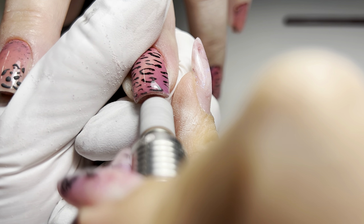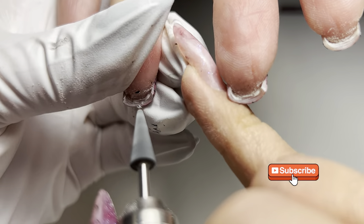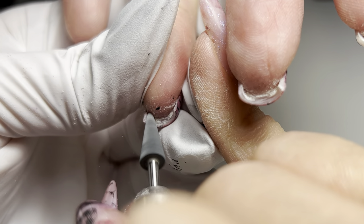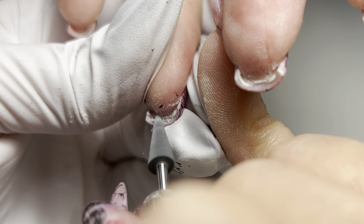Thank you so much for watching. If you enjoyed this video, please give it a thumbs up and subscribe for more nail art tutorials. Don't forget to hit the bell icon to get notified every time I post a new video. See you next time!